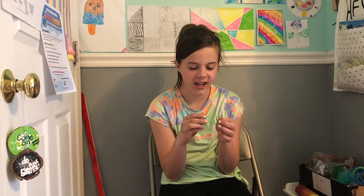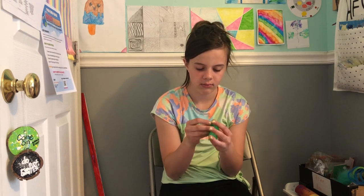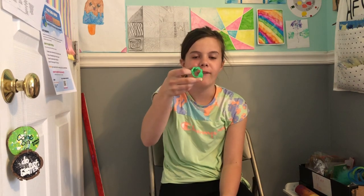Welcome everybody and welcome back to my channel! Today I have a new activity that I'm excited to try. I don't know how well it's actually going to work but I wanted to try it. So here I have a slinky — I think it's supposed to be like a ghost, but if you turn it over it's supposed to be like a foot. I thought it'd be kind of fun to paint it because it's just a really weird shape, so let's get on with the video.